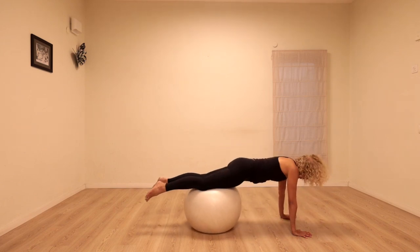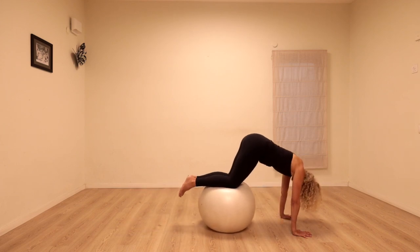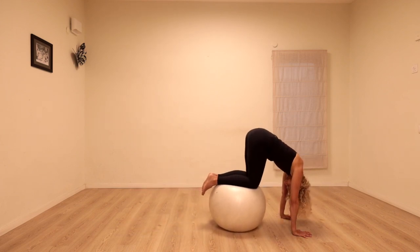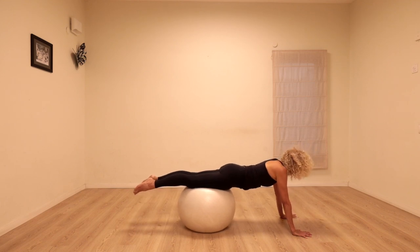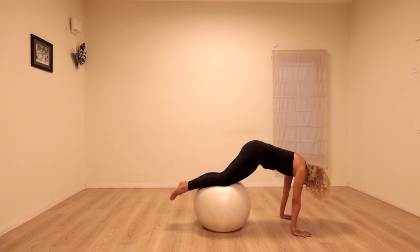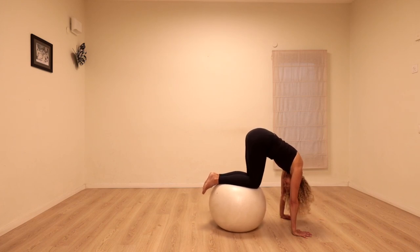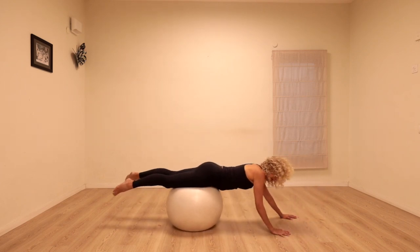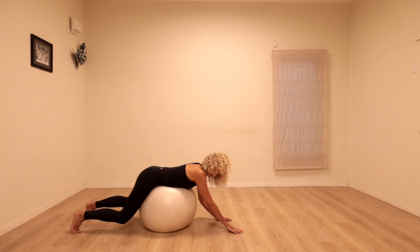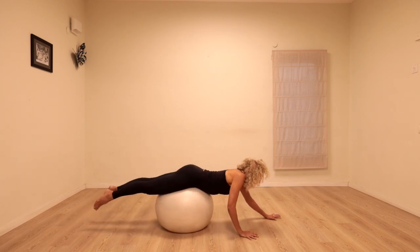Next time we're going to challenge ourselves a little bit more — the hips are going to go up towards the ceiling, like I'm trying to do a handstand. Get the head really relaxed, over and back. Lift up the hips, lift the stomach, push the hands down. Relax the head over and go back for a moment. If that's challenging enough, we can stay with that. If you can, let's keep challenging ourselves a little bit more.